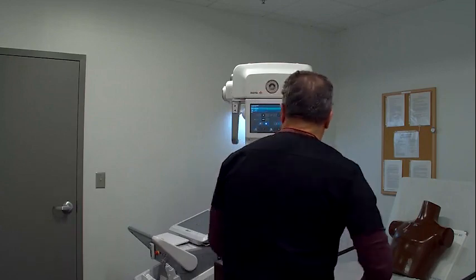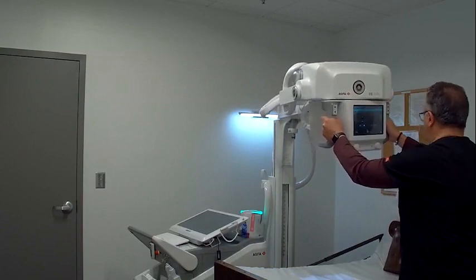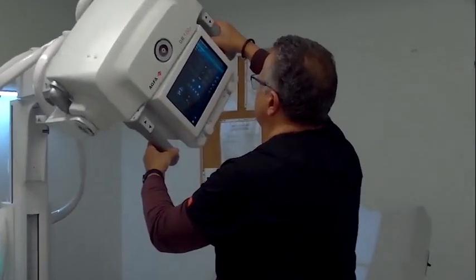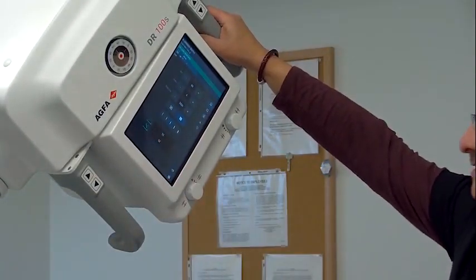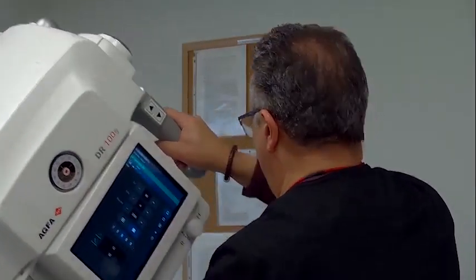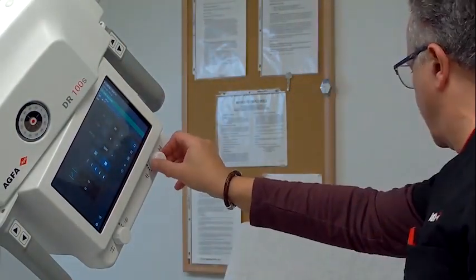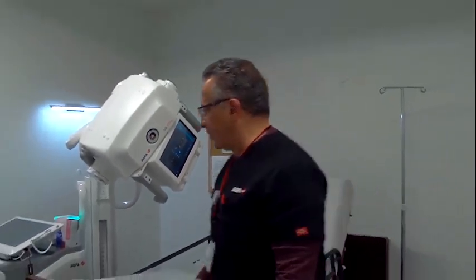Let's get into position to x-ray my patient. I'm going to bring my tube around. One of the first things I want to do is get my angle exactly where I want it. As soon as I get that angle close, I'll get a green indicator light to show those angles are very close, if not equal. I'll adjust my SID and collimate just a little bit. That looks pretty good — we're ready for exposure.